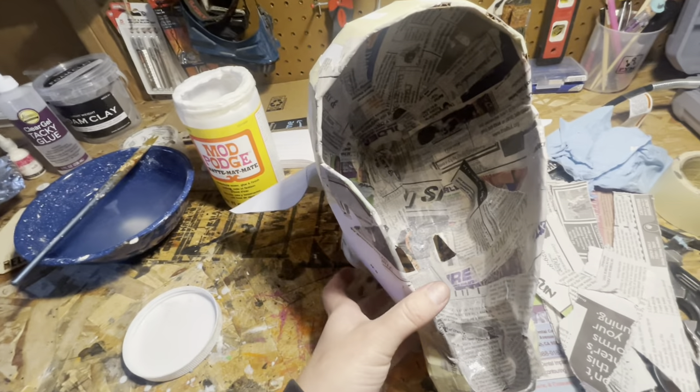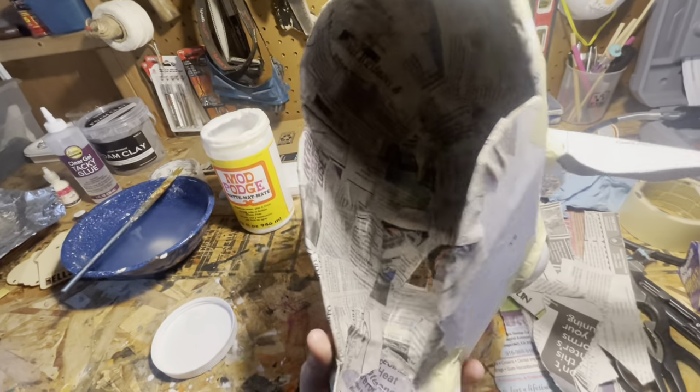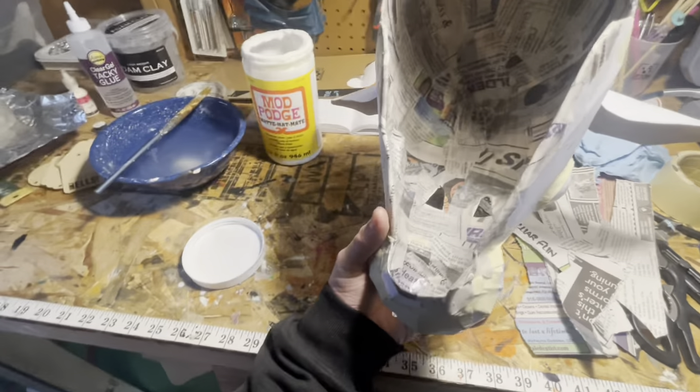I did paper mache on the interior of the cow mask, just using some old newspaper and watered-down Mod Podge.